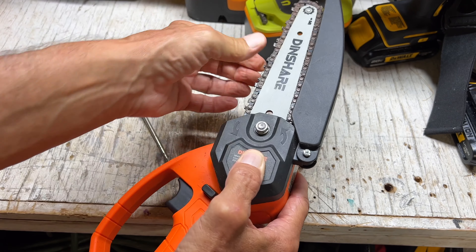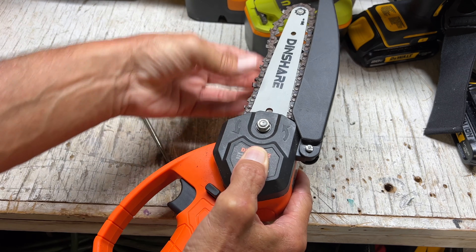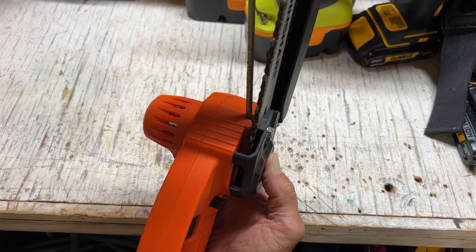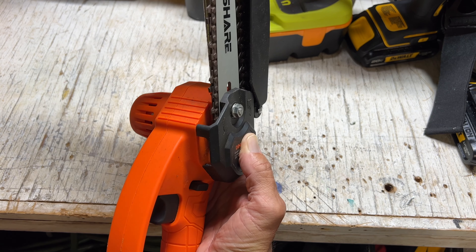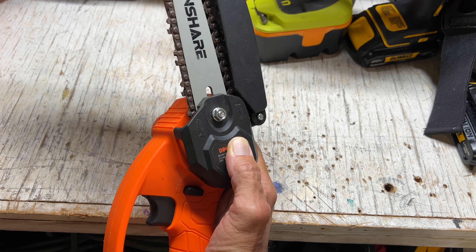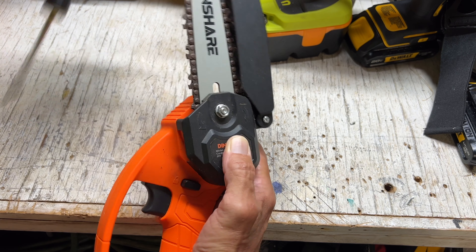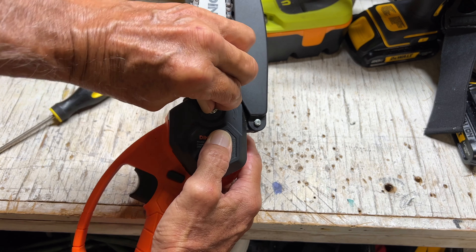Now if you want to check it and see how tight it is, you kind of pull it. See that? That's still pretty loose, so we may need to get over here and tighten it more. So basically what we're doing is we're pulling that piece of steel that says DIN on it out off that track and it's coming forward. You can see that chain is getting tighter. Now it's super tight — you can tighten this down a little bit more.